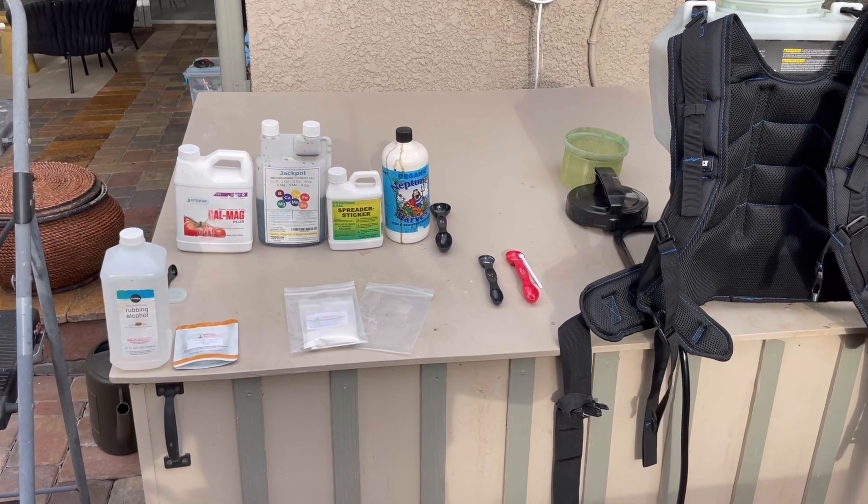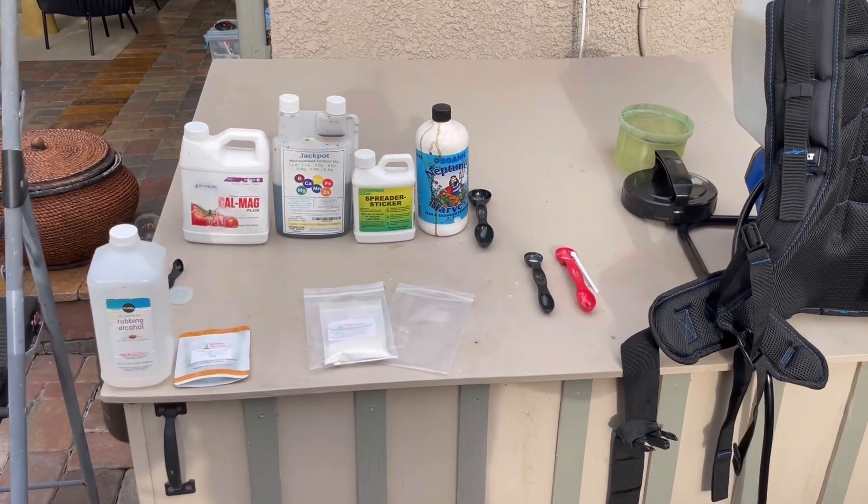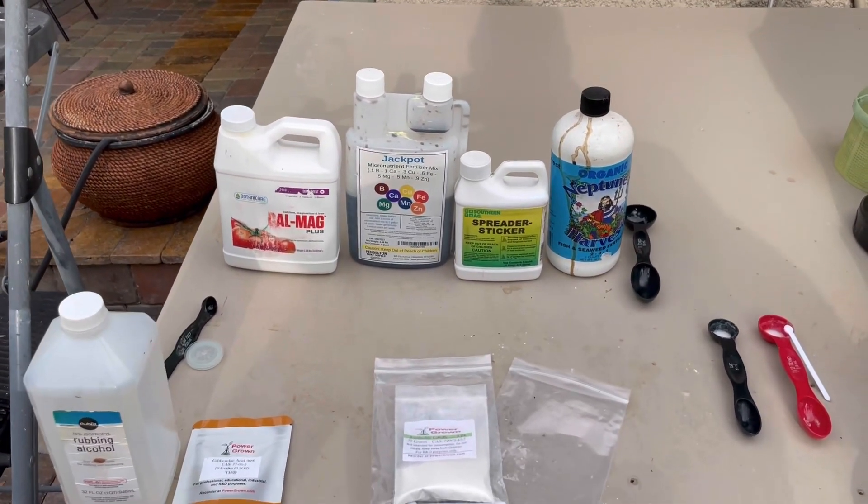Hello everybody, this is Tony at the Manor of All Mangoes. I was going to spray tomorrow, but I'm going to spray right now. This is what I'm going to be spraying on our trees.